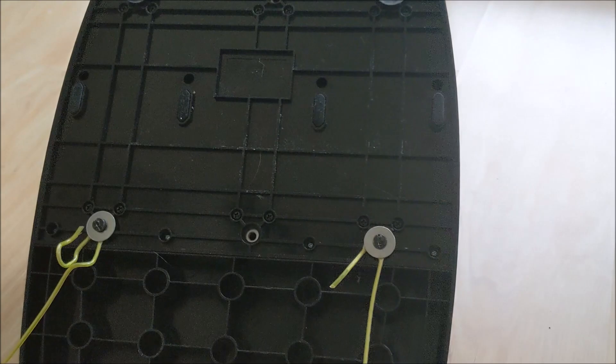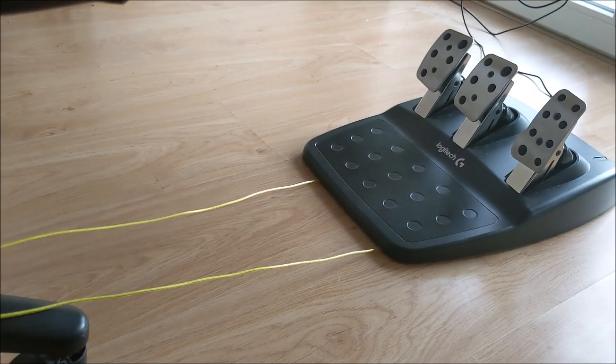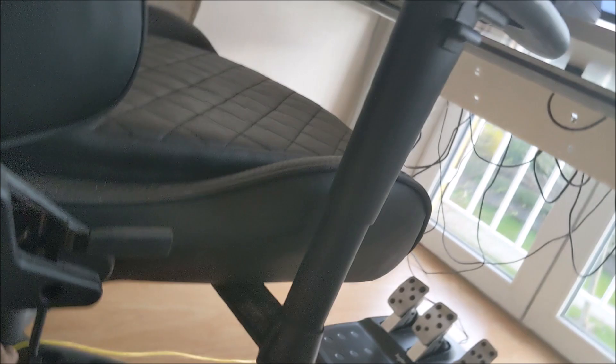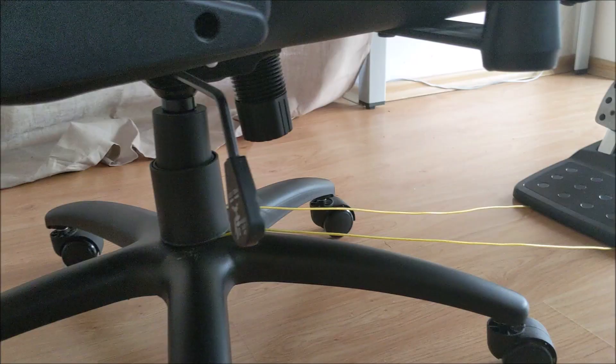I mount it at the mount points on the pedals and make sure the length is convenient for me when I'm driving. I put the pedals where I want them to be and just move the chair towards them to a distance where the whole setting will be convenient. Then just cut a rope that is twice the length. Now I have the chair and the pedals tied together.